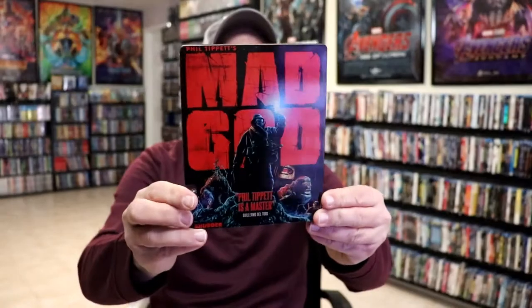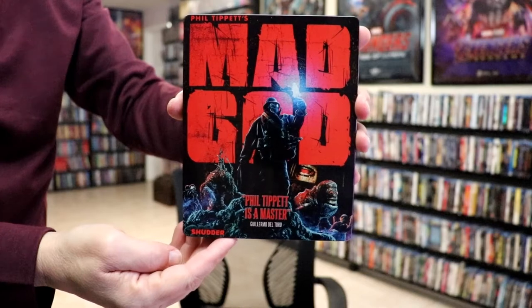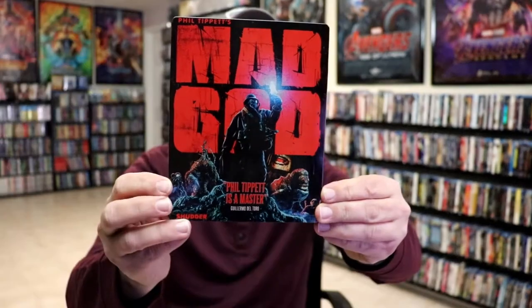So I'm going to go ahead and remove this from the wrapper, and we can take a closer look at this Steelbook. I've got the wrapper off and the card removed. Here's the front of the Steelbook.